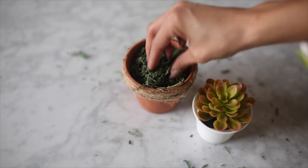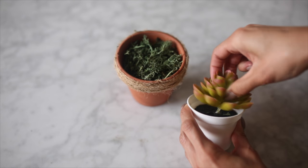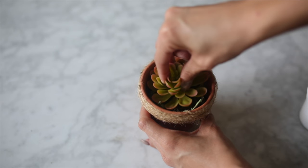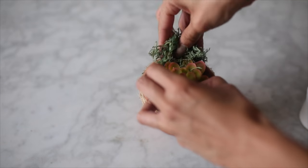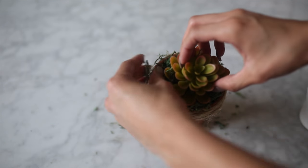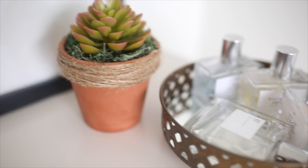Then I took my moss and added it to my ceramic pot. You can twist out these little fake succulents and they come right out of their little plastic pots. I added that to the middle, then went back in with my moss and added more to the sides just to make the actual succulent plant look like it's sticking out more and give the appearance of kind of like fake grass.